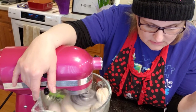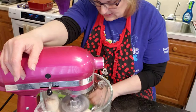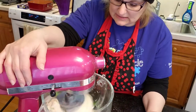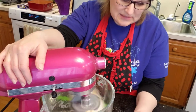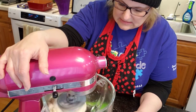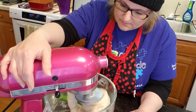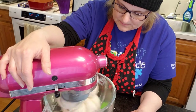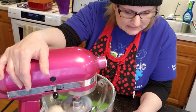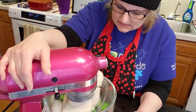It says dump onto a floured surface and knead 8 to 10 minutes. Well, because I'm using the dough hook, I do not have to knead it — yay! Because that's such a pain. No one wants to knead bread, although I guess it's good for muscle building. I'm just running it in the mixer until it looks elastic.